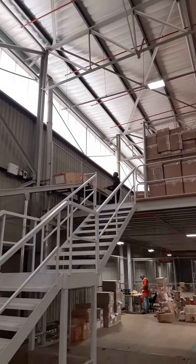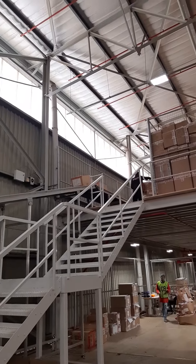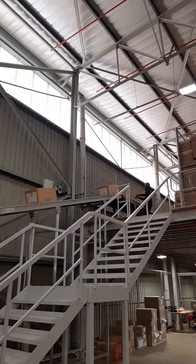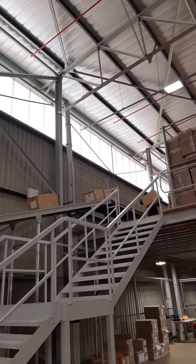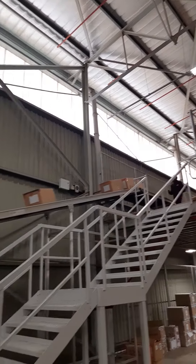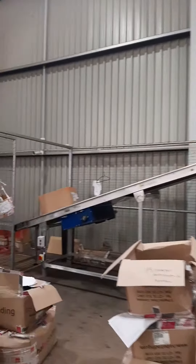Obviously with the absence of the top belt, there's no means of transporting the boxes any further from that point, so they need to be manually taken off. But the belt is fully operational.